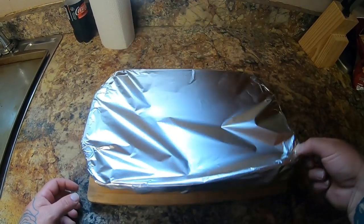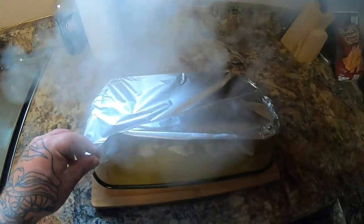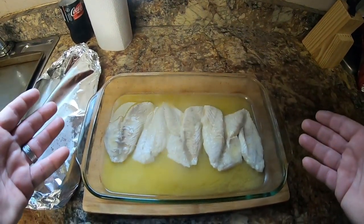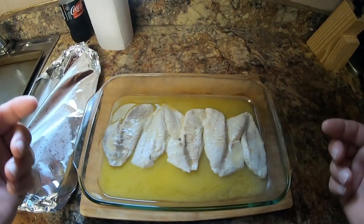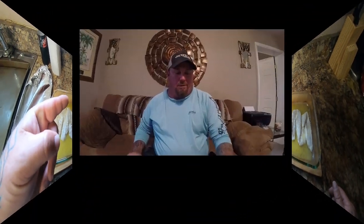Alright guys, our porgies are out of the oven with all that steam on them. Yeah, and there we go — perfect. That's exactly how you want them to look. I promise you guys this will taste like shellfish. They are absolutely excellent. I'm going to get these plated up real quick and I will see you on the couch.